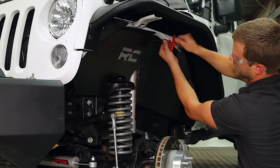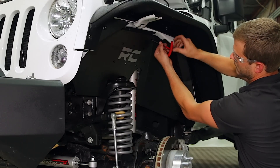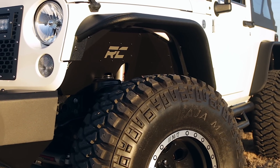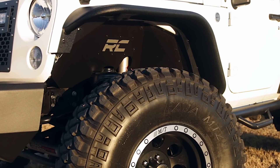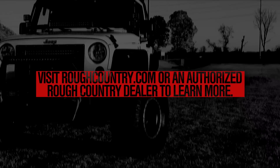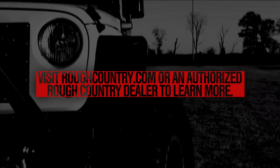Rough Country Inner Fender Liners feature a bolt-on installation process with minor drilling for an easy upgrade you can do with common tools in a home garage. Includes Rough Country's lifetime replacement warranty. Visit roughcountry.com or an authorized Rough Country dealer to learn more.